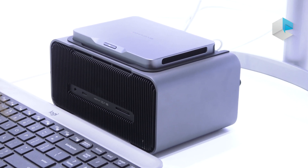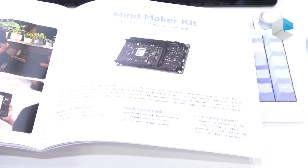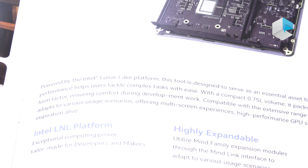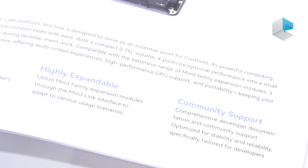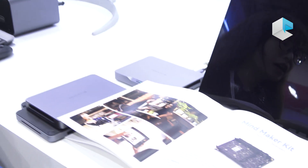I also want to show you this new one — it's the MindMaker Kit. For the MindMaker Kit, it uses a different chip. It contains MindLunar Link. MindLunar Link supports the Intel Core Ultra 7 and Ultra 5 series. Its NPU can reach up to 48 TOPS, and the combined performance of NPU, CPU, and GPU can reach up to 120 TOPS. That's why we call it the MindLunar Link Kit — it's a high-performance solution.